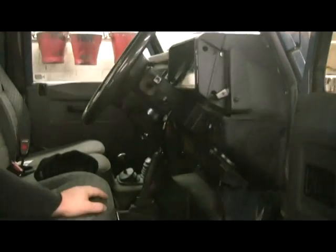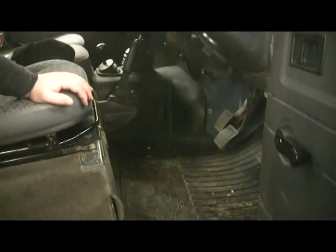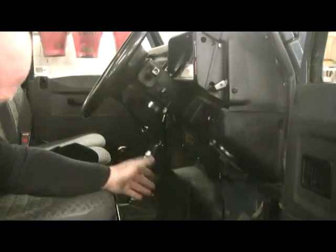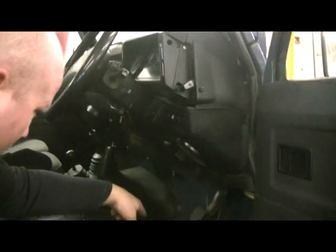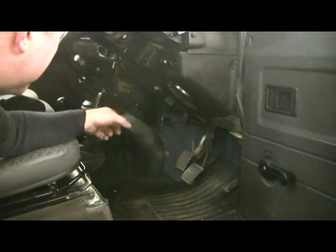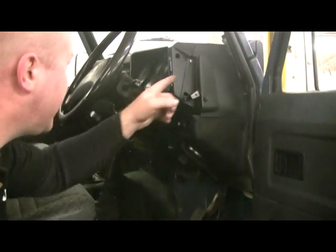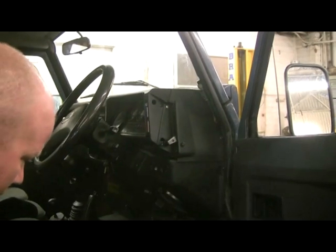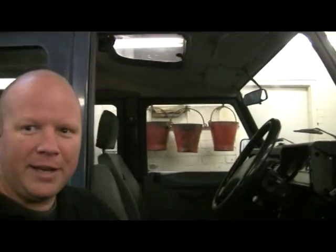It's a shame, it's a lovely clean one this one, but let's have a look. So we've got all sorts to come out — the floor's got to be unbolted, all the pedals, all the dash, the column, the steering, the windscreen, the doors have got to come off. So it's already looking and feeling like a big job.